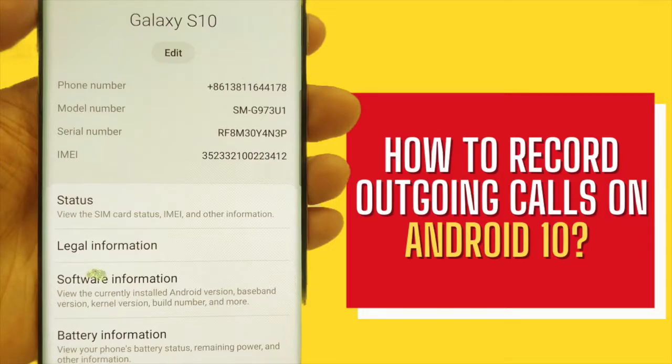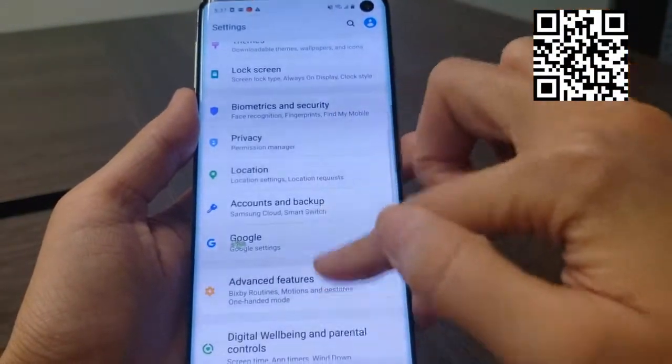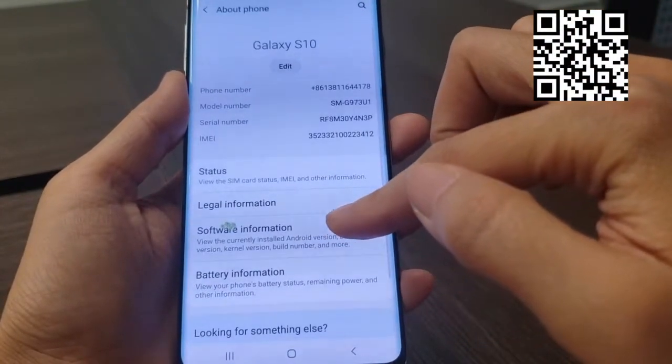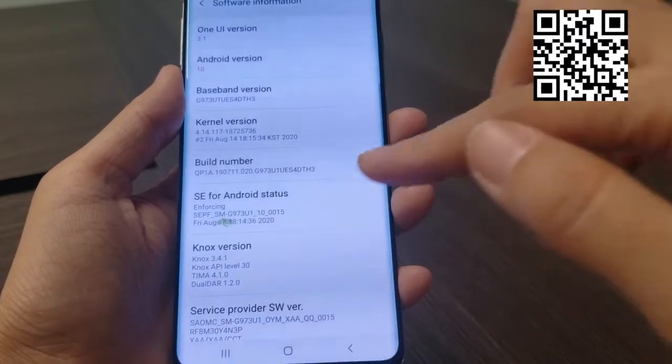Hey guys, today I'm going to show you how to record outgoing calls on Samsung Galaxy S10, Android 10. As you can see, the phone model I use is Samsung Galaxy S10 and the Android version is 10.